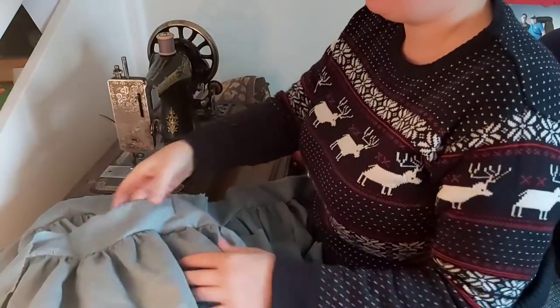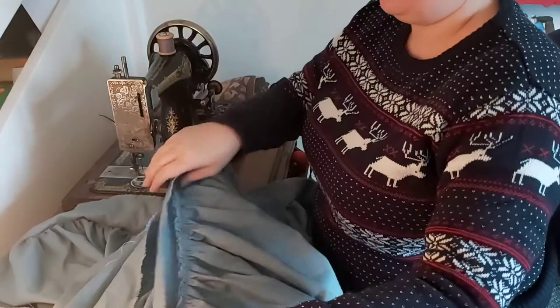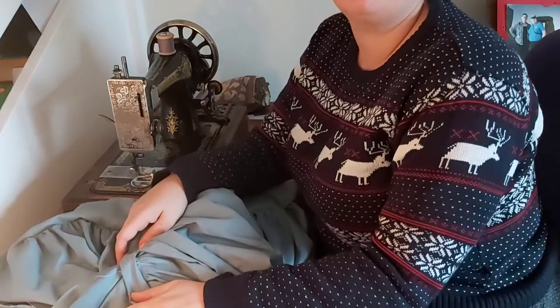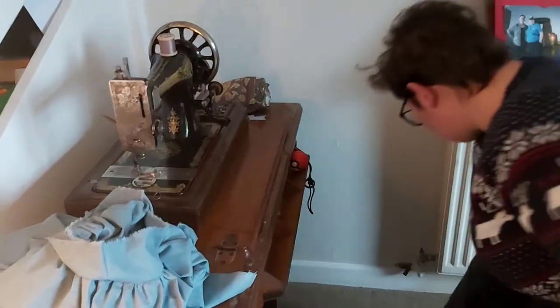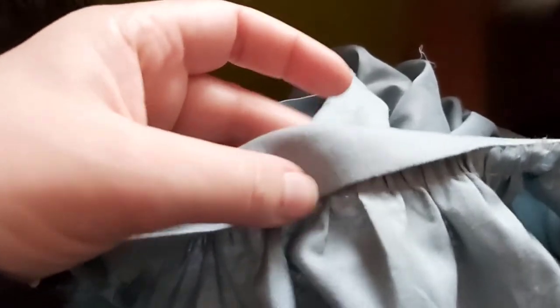The next step is to press the waistband over, so I need to get the iron out, then fold it over and press it. We'll be tucking this bit under, ironing it, folding it over, ironing it again, and then whip stitching it down by hand — and we should have two aprons done. I've pressed this over and sewn it. This is the waistband but I haven't sewn it to the actual apron itself yet, so the next step is just to whip stitch all of that down.